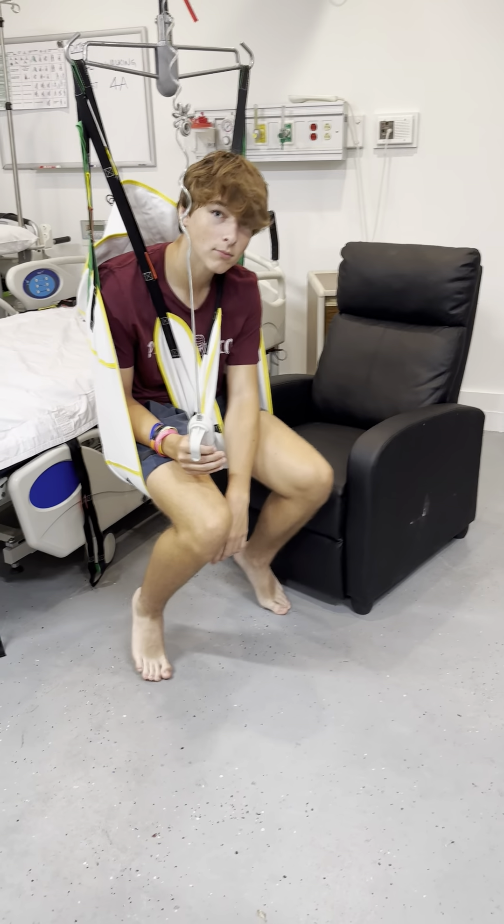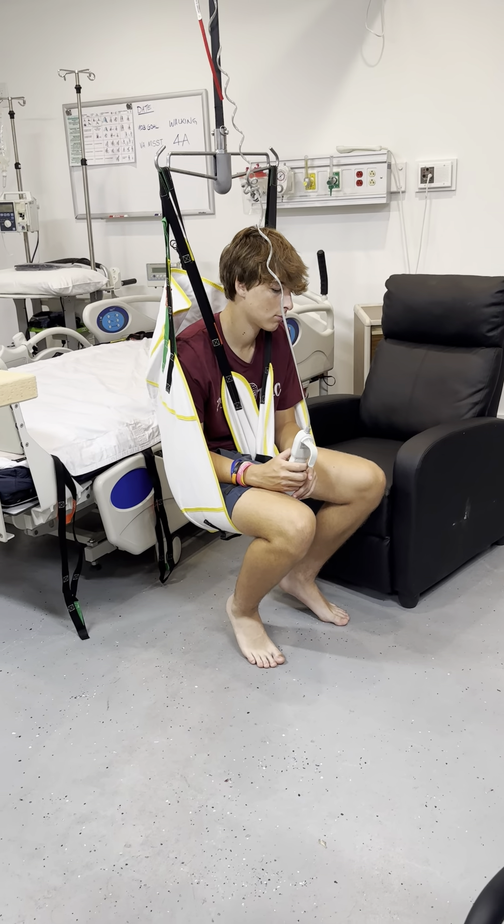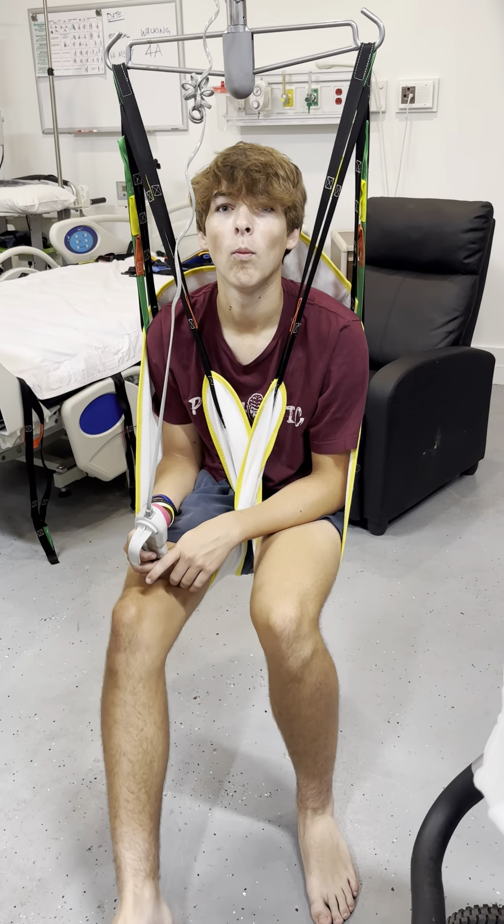Lower yourself down and walk on your feet, almost like you're in a wheelchair. Just walk yourself around. Walk yourself back to the chair.